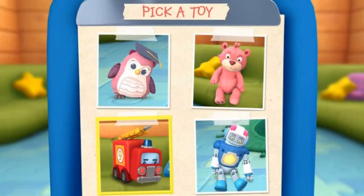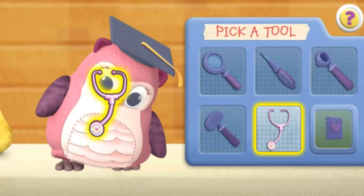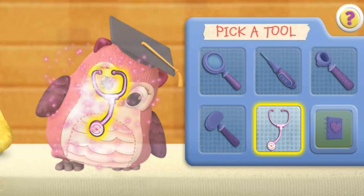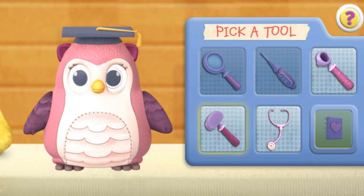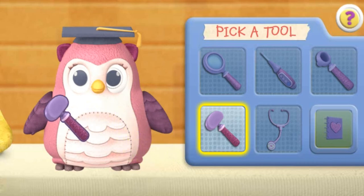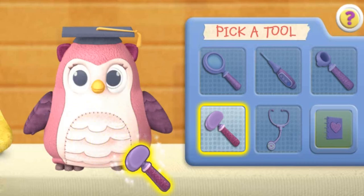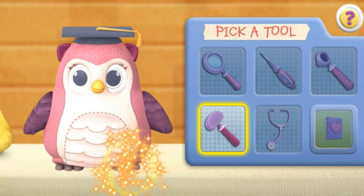Click on a toy to choose your next patient. Use the stethoscope to make the toy come to life. Good job! You're a great toy doctor. Click the next doctor tool. Reflex hammer. Your reflexes are good.